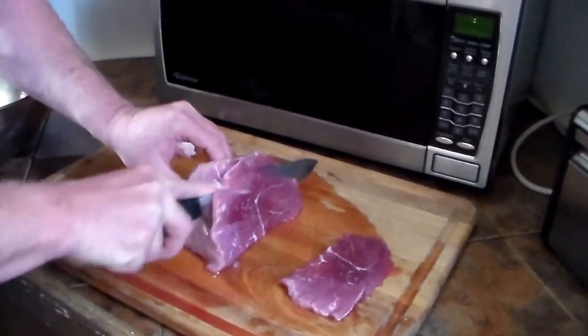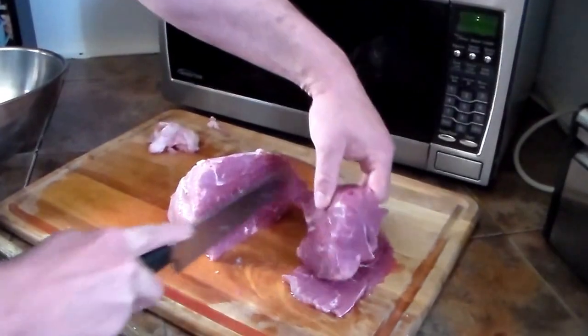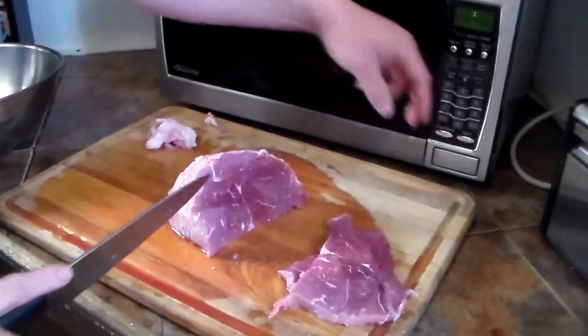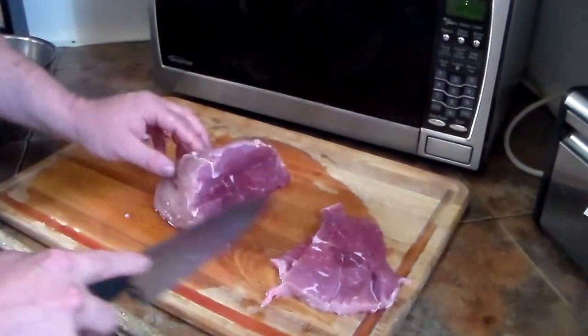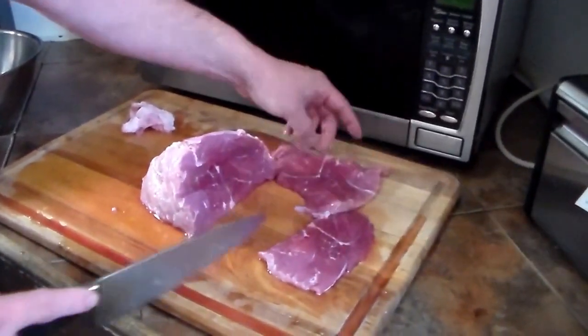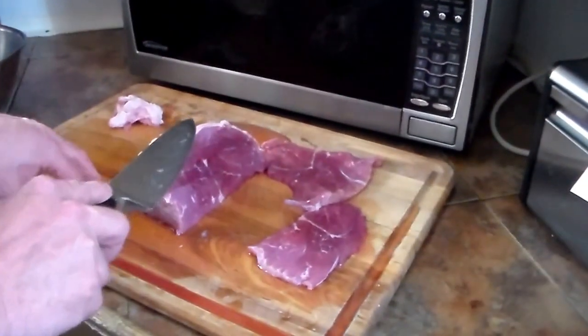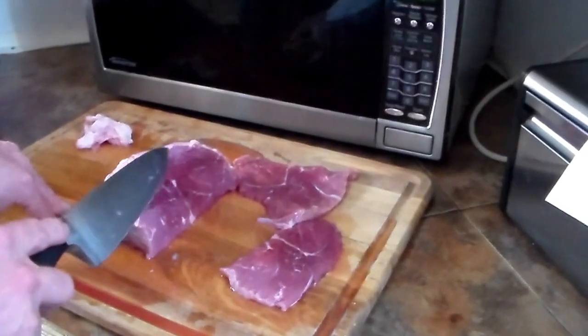It's still a little bit frozen, which makes it easier to cut uniformly. In a minute I'm going to get out my slicer and do all of this the fast way — I just wanted everybody to see what we're doing. After I get this all cut up, I'll be putting it in a marinade and then into the dehydrator.